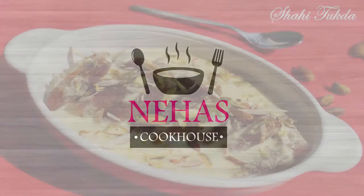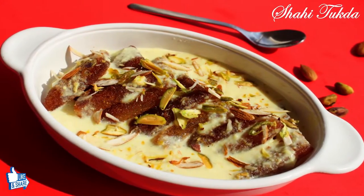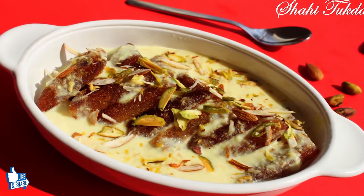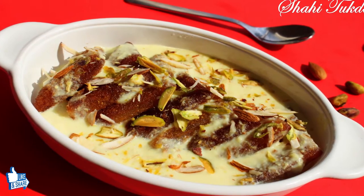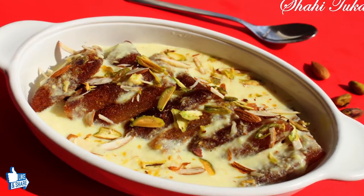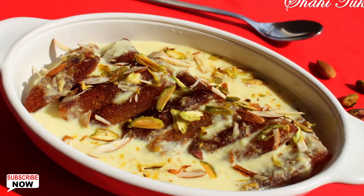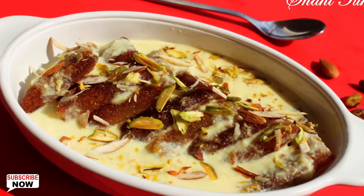Hello and welcome to Neha's Cookhouse with Shahi Tukada. Shahi Tukada is a rich Indian dessert which has its roots in Mughlai cuisine. It's made by frying bread slices and soaking them in a sugar syrup, and usually served with rabri. Spices like cardamom powder, saffron, and dry fruits give it a heavenly taste.